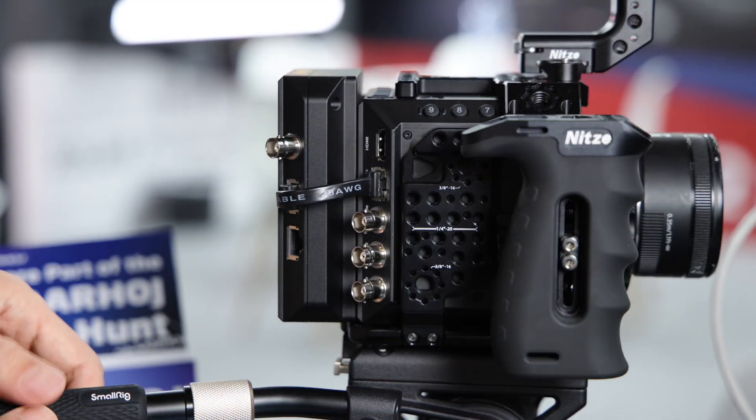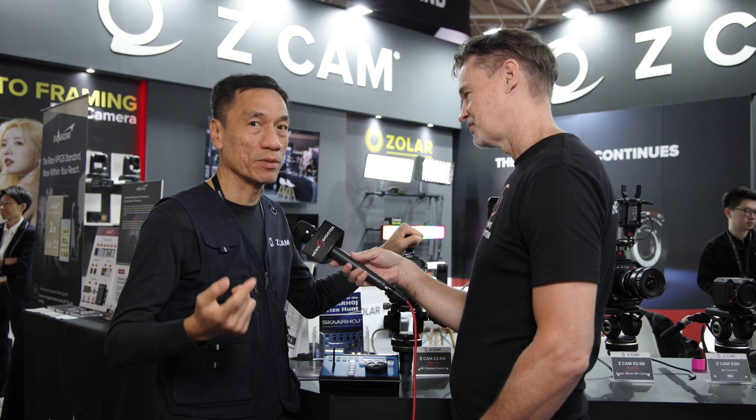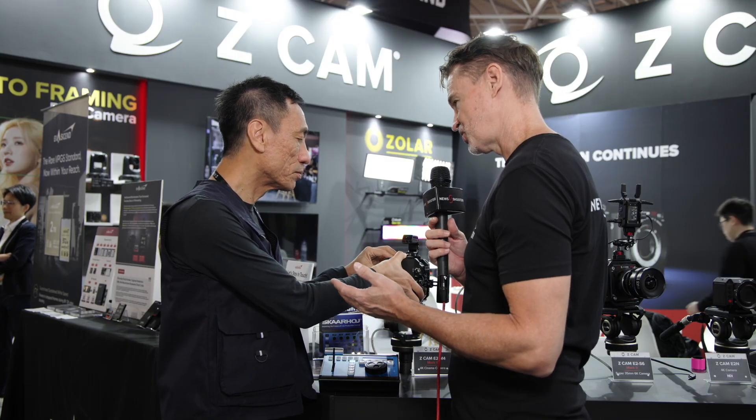With the Easy Play combined with any Z Cam, this combo is right now probably the most affordable professional solution that supports dual SDI output for slow motion replay. This is essentially just a small module that sits on the back of the camera, and a buffer records up to 10 seconds.